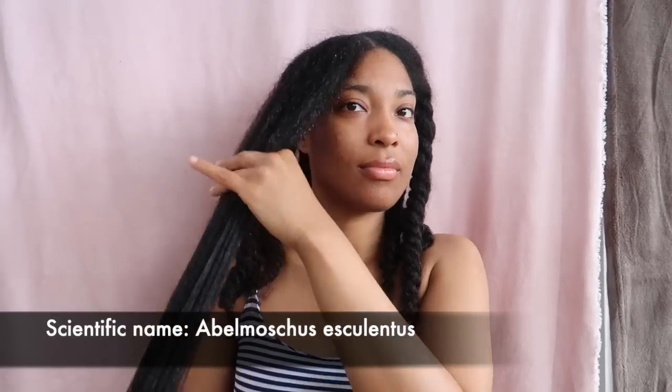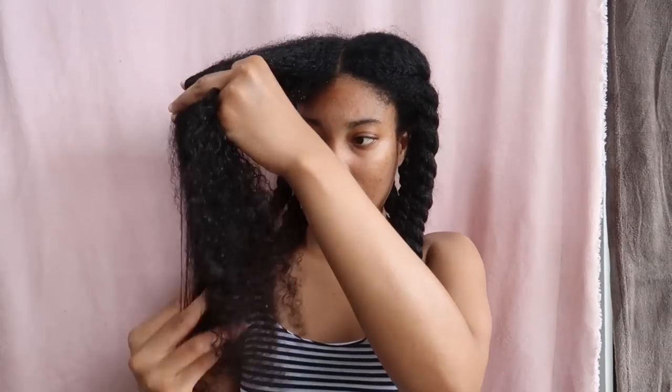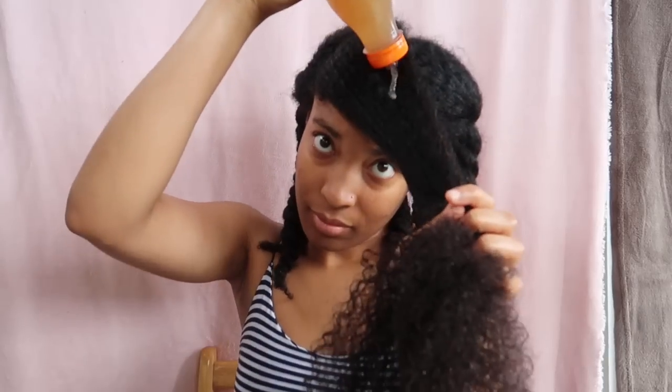Okra is a vegetable crop grown in tropical and subtropical parts of the world. It originated from Ethiopia and was propagated in North Africa, the Mediterranean, Arabia, and India by the 12th century BC. Now you can find okra plants grown in many different countries such as Turkey, Iran, Japan, Bangladesh, Afghanistan, Thailand, Cyprus, and more.